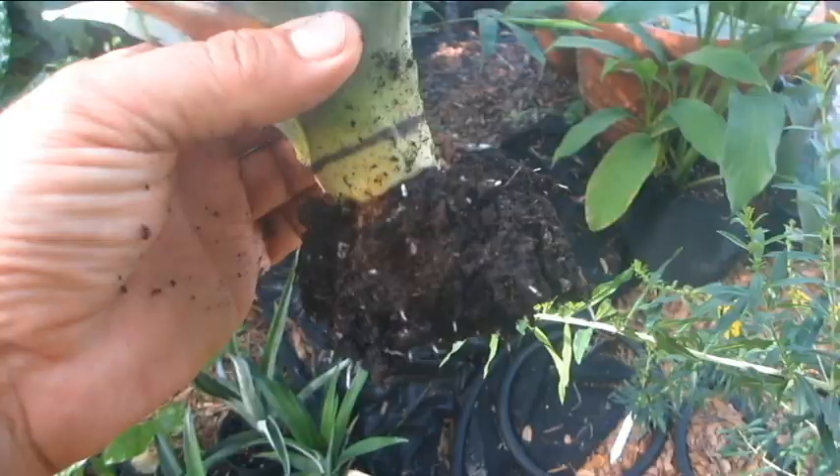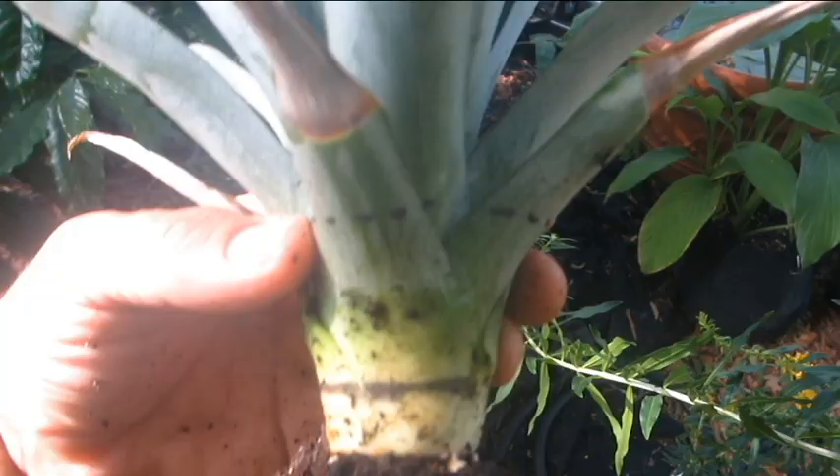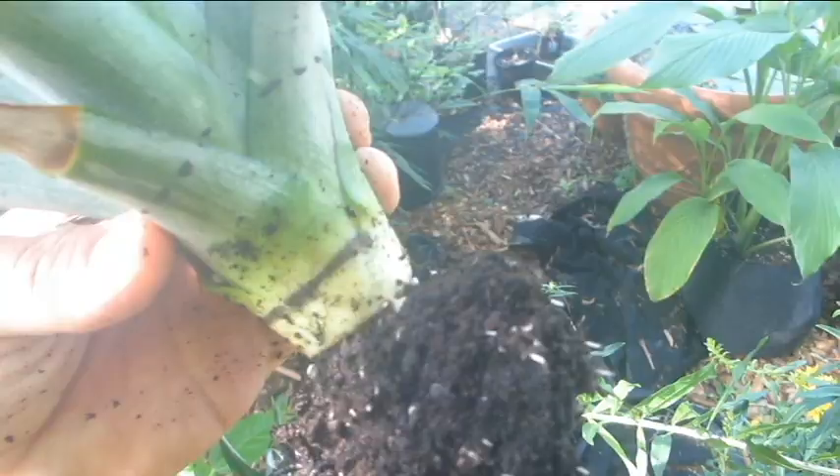And here we are — it's 10 days later. You can see the same pineapple top with the same lines I drew on it. And there's its roots. I don't want to disturb the roots too much — I'm just going to pop it back in the soil. I just wanted to show you that real quick.